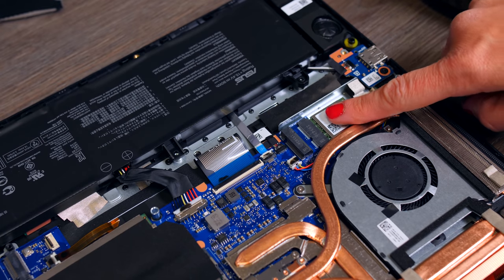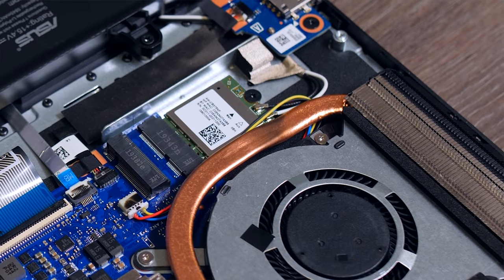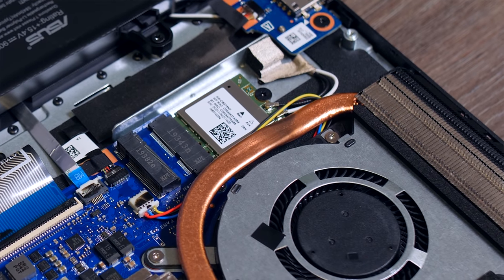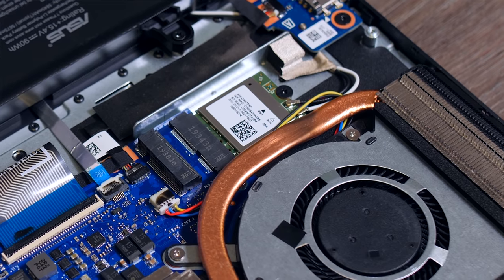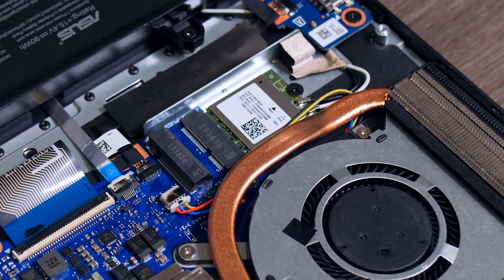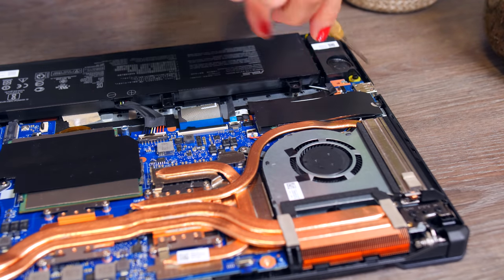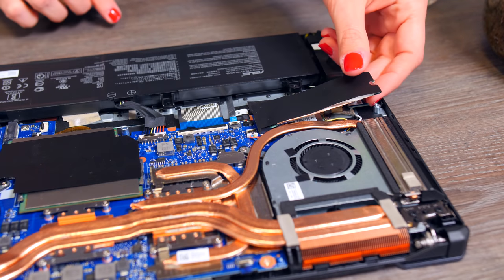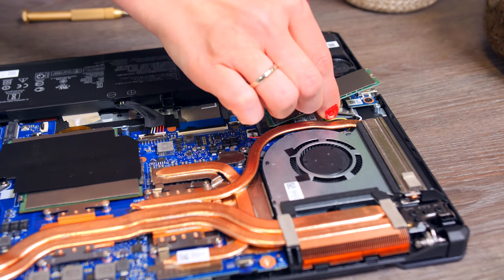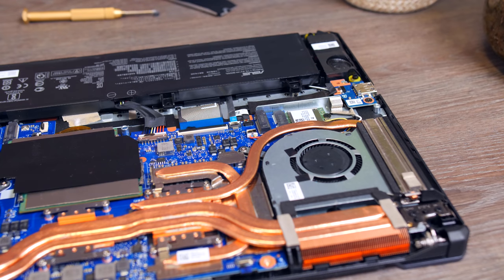One thing I am disappointed in is that Asus chose to use a Wi-Fi 5 chip. I know it has an Ethernet connection, but Wi-Fi 6 chips are barely more expensive and Wi-Fi on a laptop is still pretty important. They also tried to hide it under the SSD — but if you really want Wi-Fi 6 you can grab an AX200 for about $20 and install it yourself pretty easily.